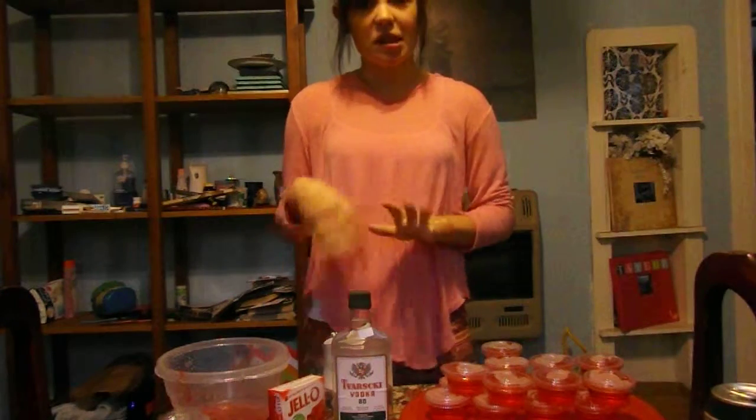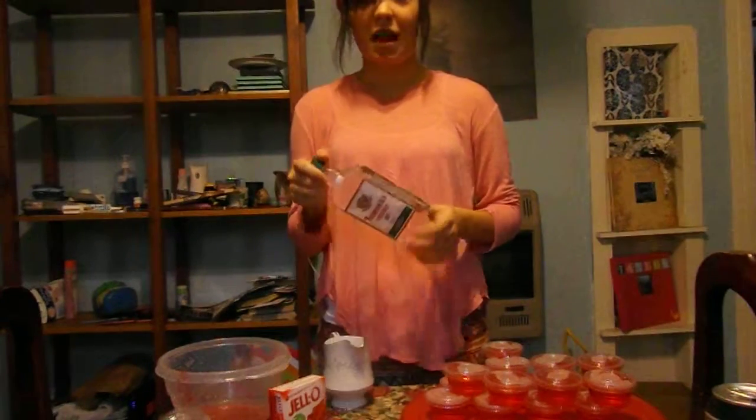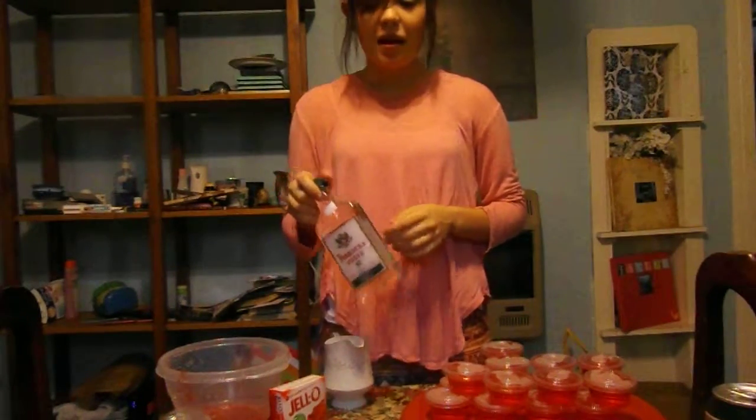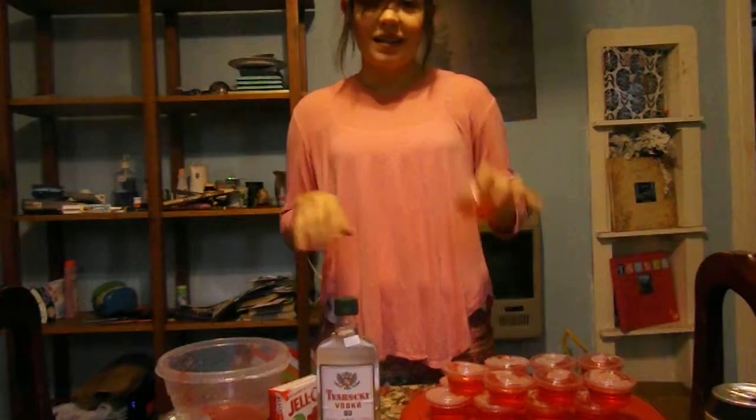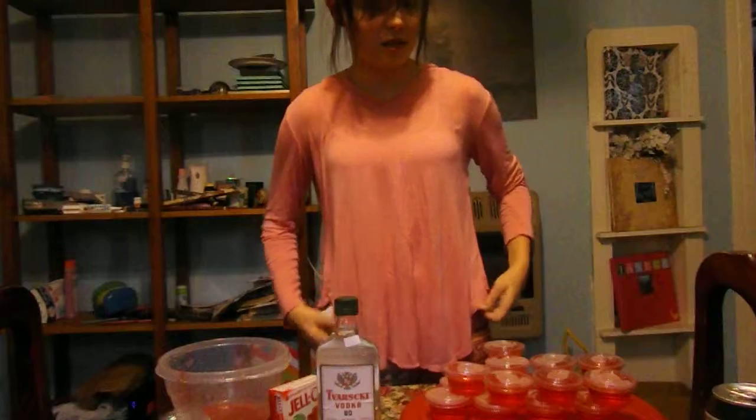First you just make the jello as normal with one cup of hot water — and then cold water, sorry — and then however much vodka you want to put in, mix it, and put it in these little cups. Refrigerate them for however long the jello packet says, and enjoy your vodka shots.